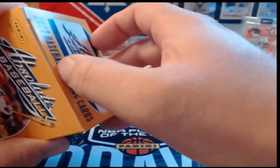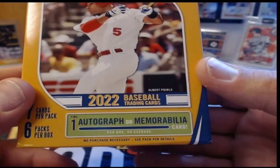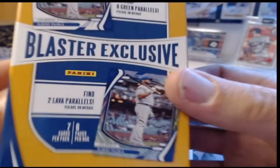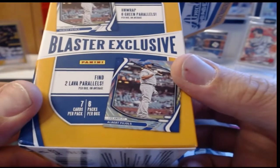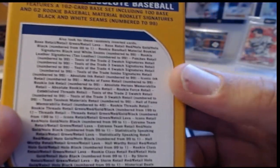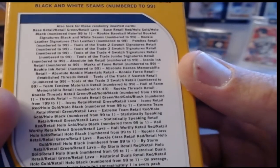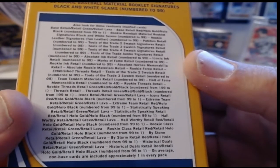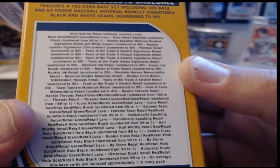I've watched some hobby boxes being opened and I love the fact that they put booklets in this year — that's awesome. There are seven cards per pack, six packs per box, and an auto or mem card per box. Blaster exclusives include six green parallels — one per pack — and two lava parallels per box. The set features a 162-card base set including 100 base and 62 rookies. Baseball material booklet signatures are black and white, numbered to 99.